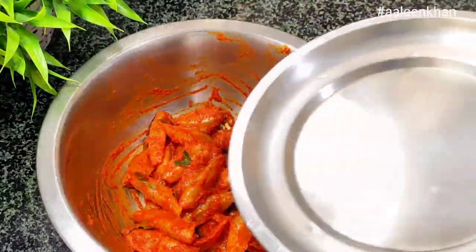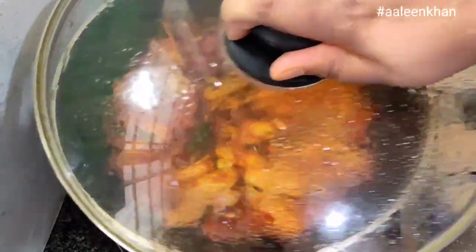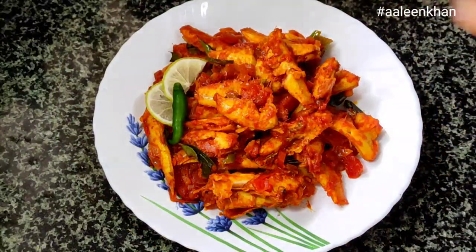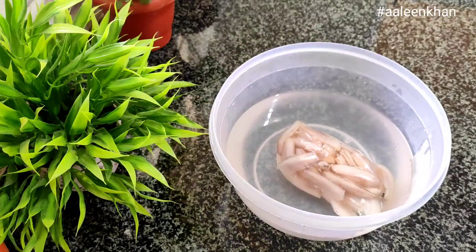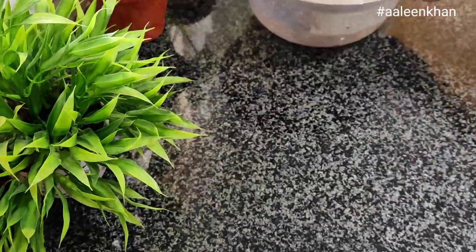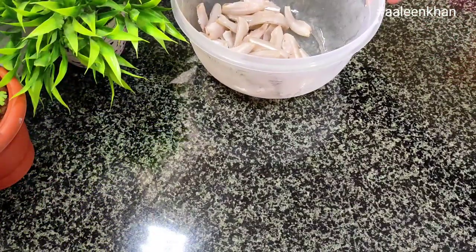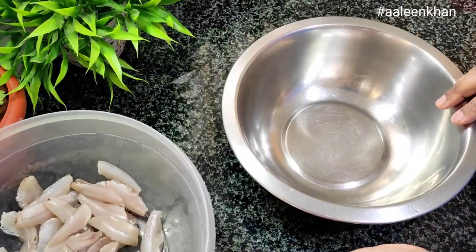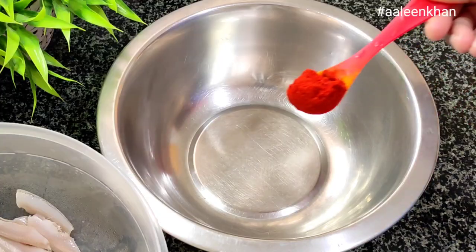Hi everyone, welcome back to my channel. Today's video is a simple fish masala dry recipe where I have marinated the fish, fried it, and then tossed it in a yummy tomato mixture. This is a recipe of my own — I hope you like this preparation of mine, so keep watching.